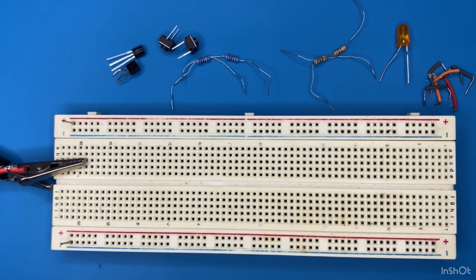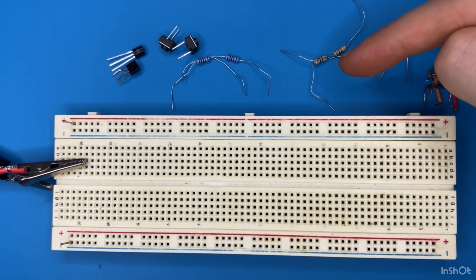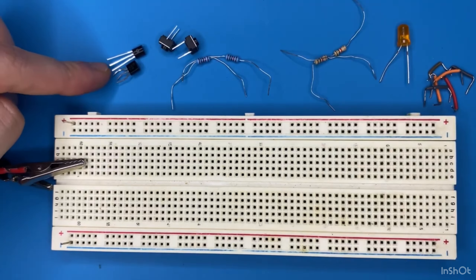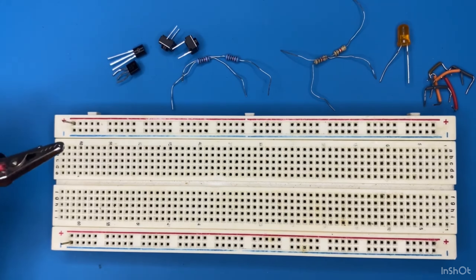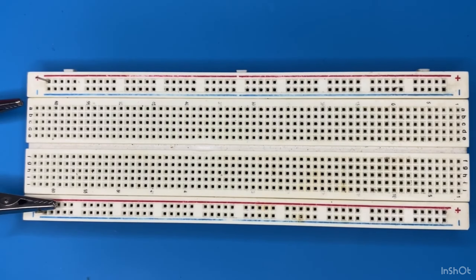These are the components for this project: a breadboard, some breadboard connectors or jumper wires, an LED, 1 kilo ohm resistors, two 10 kilo ohm resistors, two push button switches, and two BC547 NPN transistors.